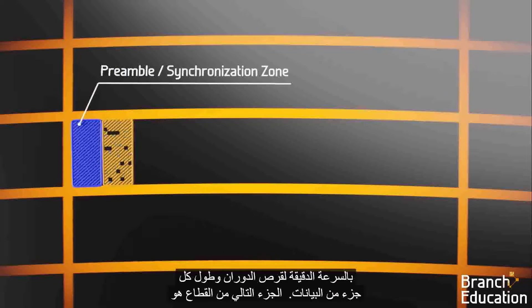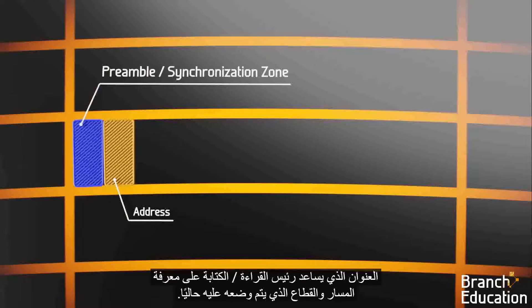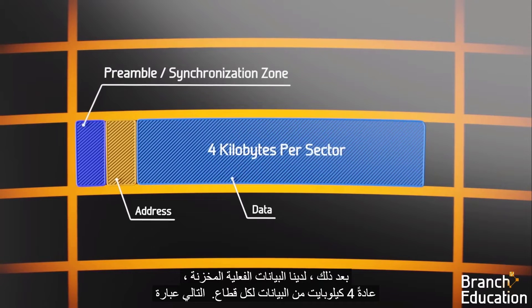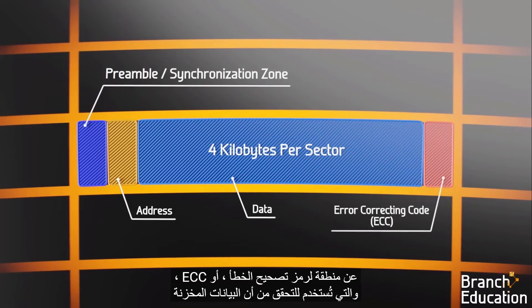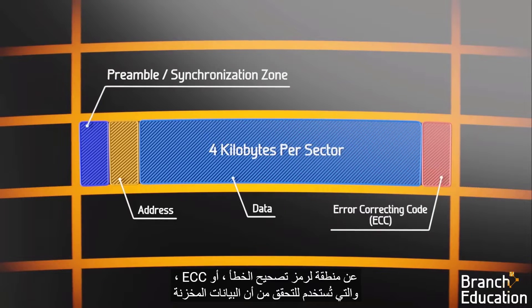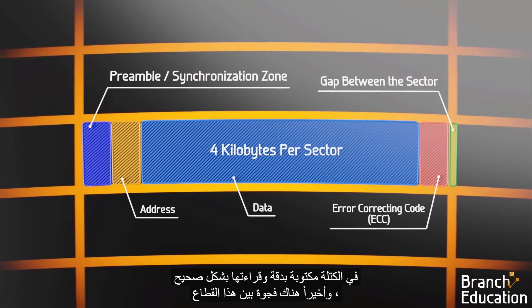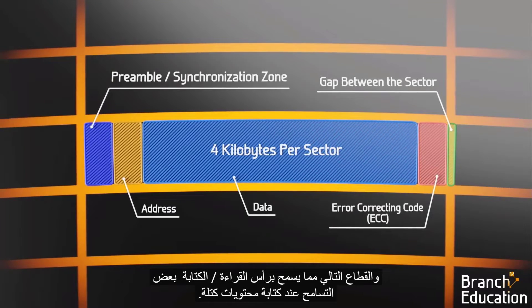The next part of the sector is the address, which helps the read-write head know which track and sector it's currently positioned over. After that, we have the actual data that's stored — typically 4 kilobytes of data per sector. Next is an area for an error correcting code, or ECC, which is used to verify that the data stored in the block is accurately written and properly read. Finally, there's a gap between this sector and the next, which allows the read-write head some tolerance when writing the contents of a block.